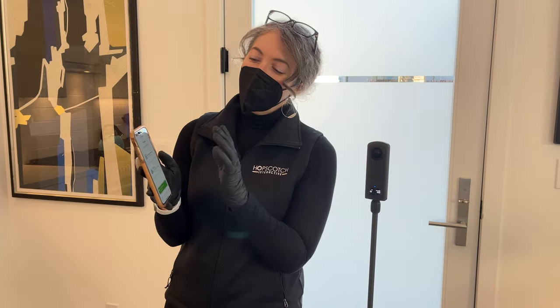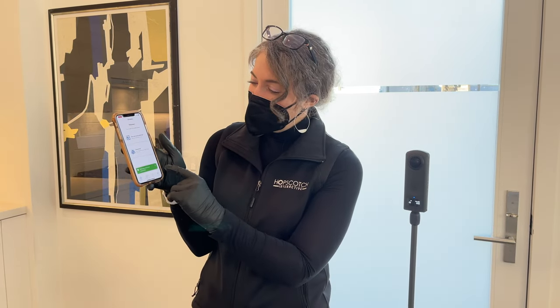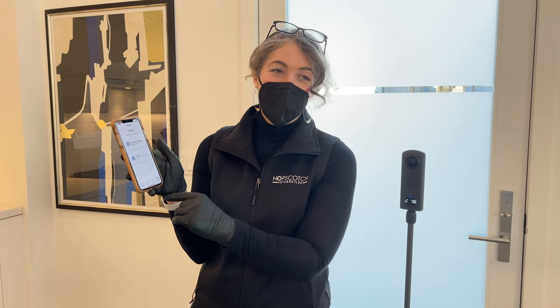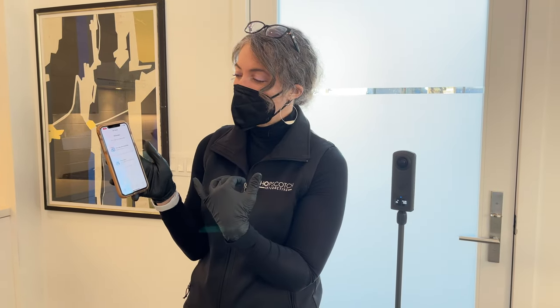That's really important because it enables the transfer of files between the two. You'll see that the first thing we have that tells us we're ready to get rolling is this 360 camera connection notification that pops up. That lets us know we're connected and these devices are talking to each other.